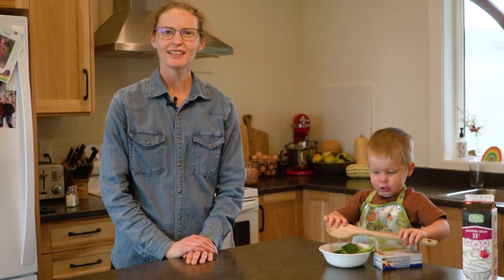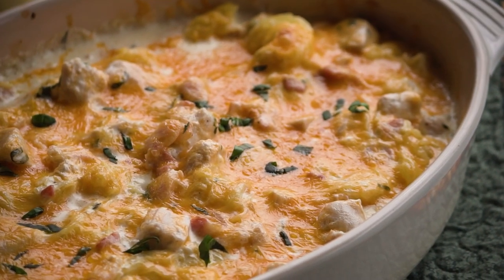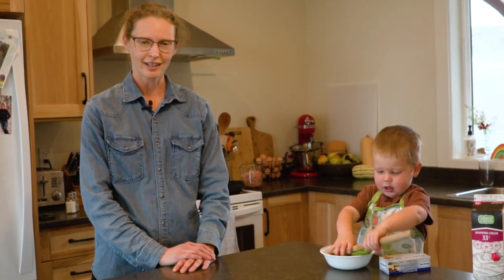Hi and welcome back to my kitchen. I'm Rachel Davison and today my son John and I are going to show you how to make cheesy chicken spaghetti squash. This is going to be a casserole. Chicken spaghetti is a classic southern dish and today we're going to be making it with spaghetti squash instead of spaghetti noodles. So let's get cooking.